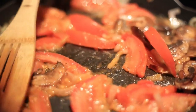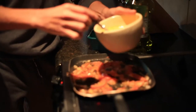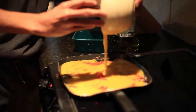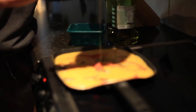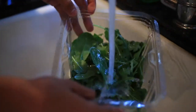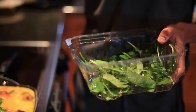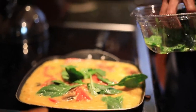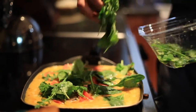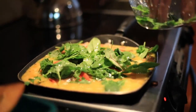So the next step, I'll put the eggs with the tomatoes, the mushrooms and the onions. I have put my eggs inside. I'll put the spinach with it because that's the one that's going to cook the quickest.